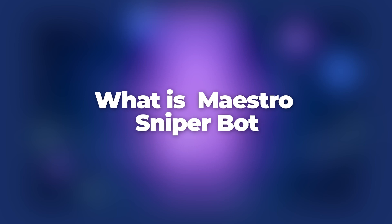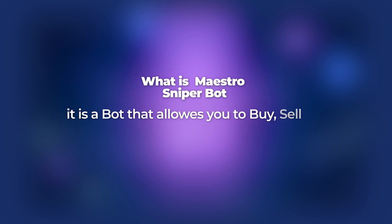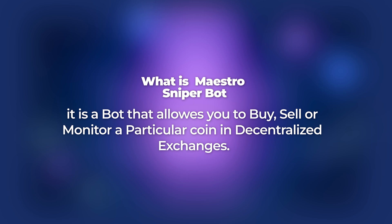Before we get to it, make sure to like this video and subscribe to this channel. What is Maestro Sniper Bot? Maestro Sniper Bot is a bot that allows you to buy, sell, or monitor a particular coin in decentralized exchanges.